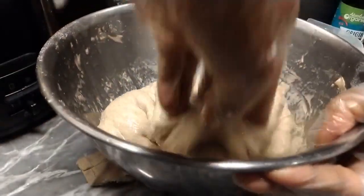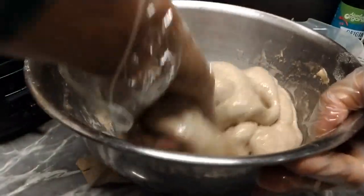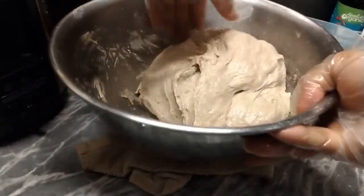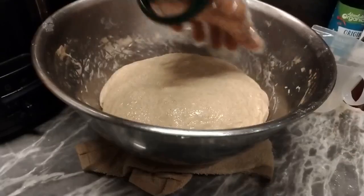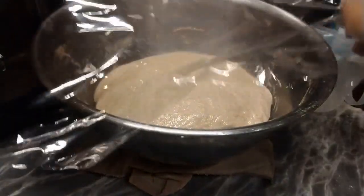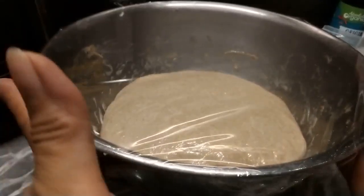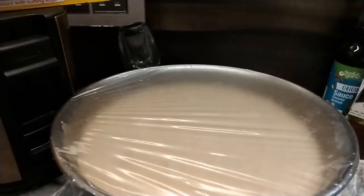Huwag kayong mag-alala kung maraming oil — sisipsip din yan ng dough natin habang inaano natin. Takpan natin ng cling wrap, lagyan natin ng warm place nang 2 hours. Nahalasan na siya.